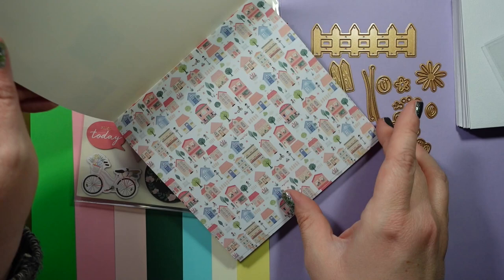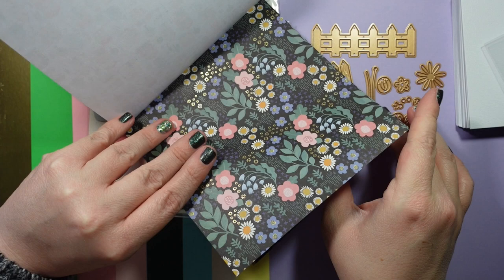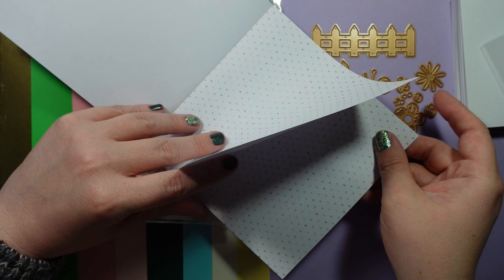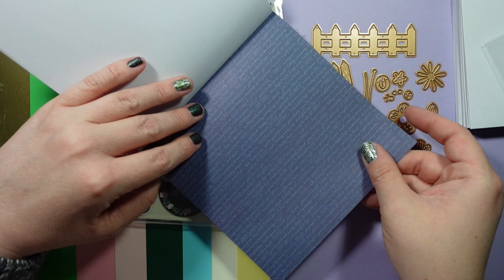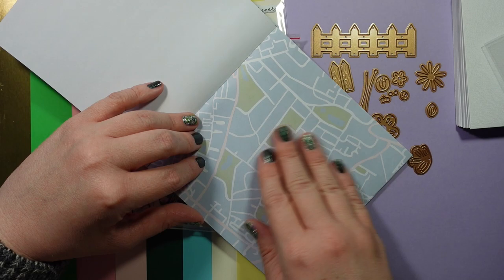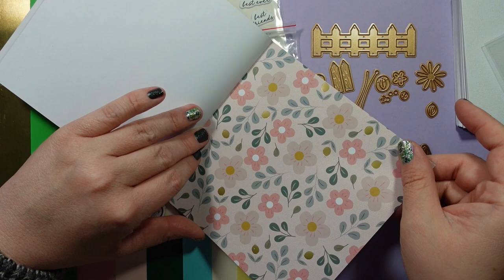You get some patterned paper — two of each sheet. Flipping through: there's a lovely one on dark cardstock, some gold foiling, a design that's perfect for spring, a couple that would be nice for a baby card, dark blue with some words on it, little hearts, a green with more hearts — love that color combination — and a street map style that's nice for a welcome-to-the-neighborhood theme.